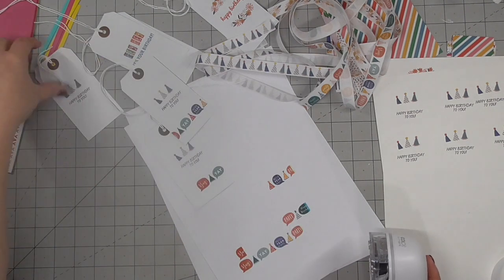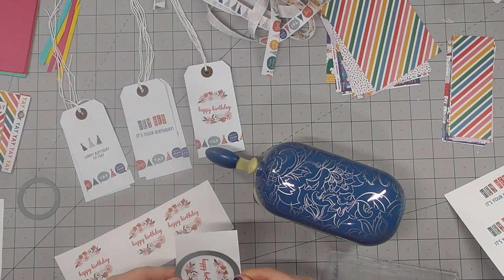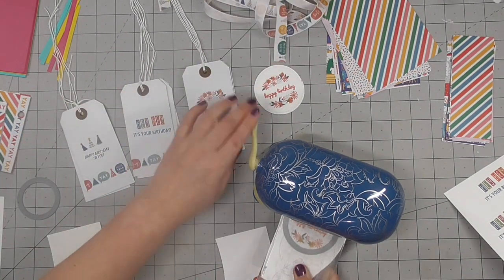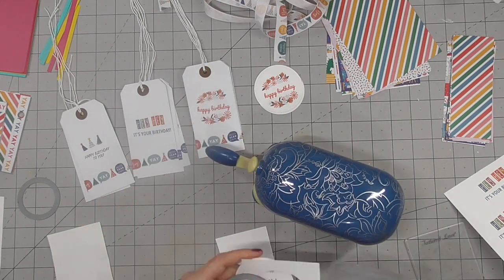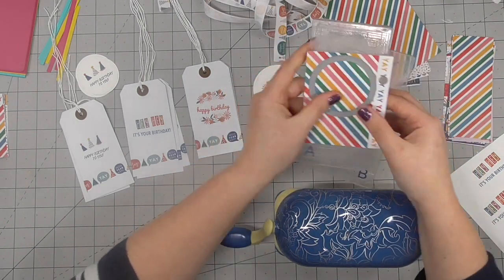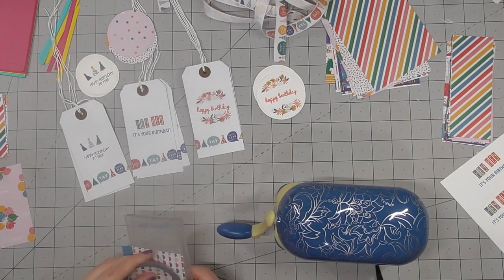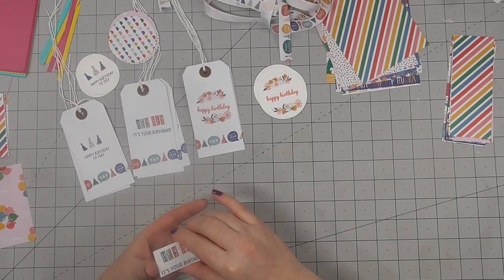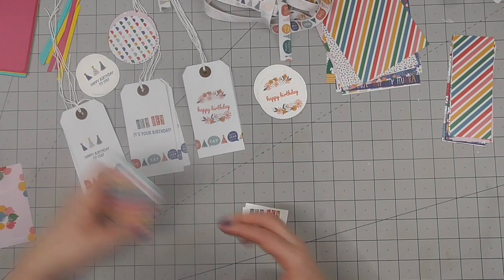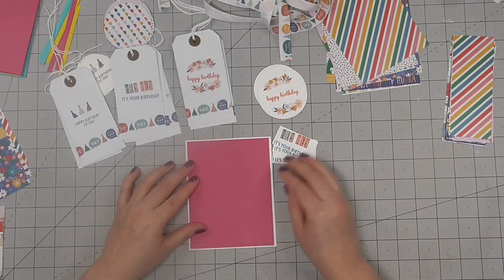I used one final design which is already a single line design and I added a little extra to those gift tags with it as well — it's really cute with speech bubbles and party hats and is very birthday appropriate. Now it's time to trim these out. I decided to use some of my circle dies, picking out a couple of different shapes that fit nicely around the prints and using my mini die cut machine to cut those out. I also die cut some circles from my larger patterned paper offcuts and trimmed down the smaller patterned paper offcuts so they'll fit behind some of the sentiments.